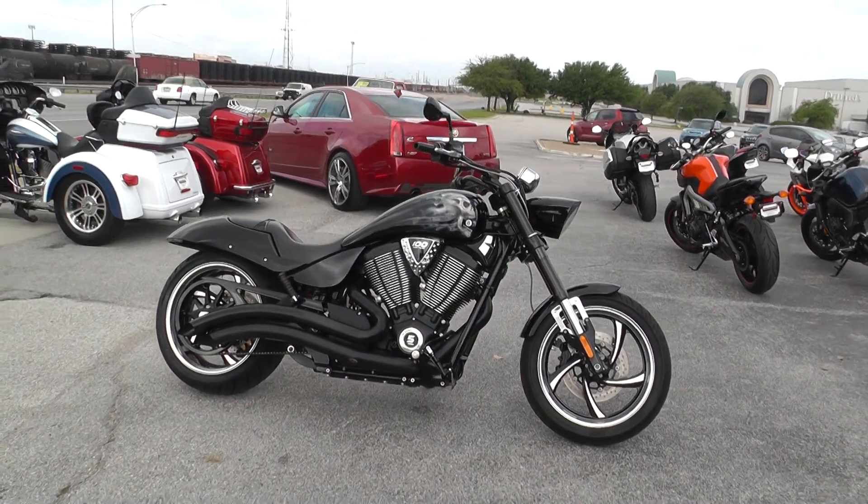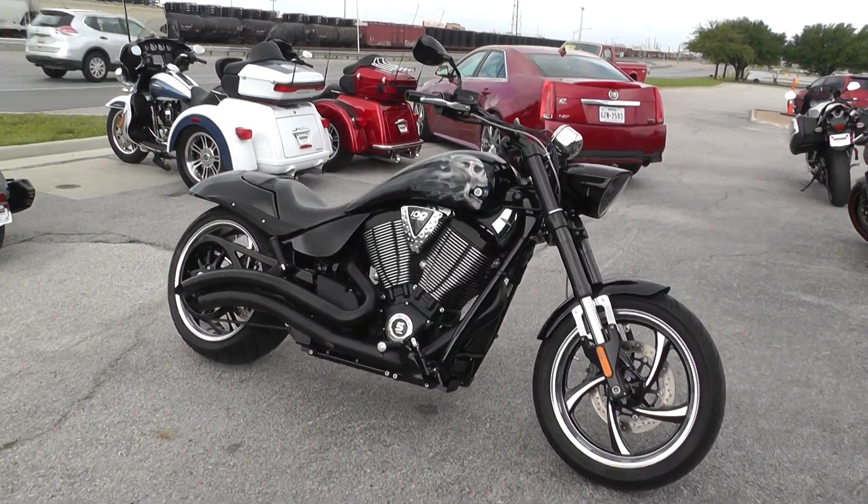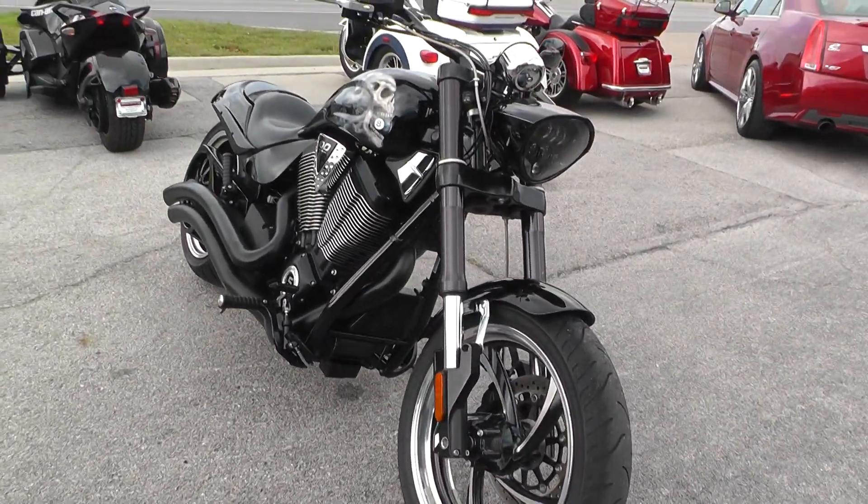It's a 2010 model. Got the 100-inch motor, 5-speed transmission, nice aluminum alloy rims. Lots of black on this bike.